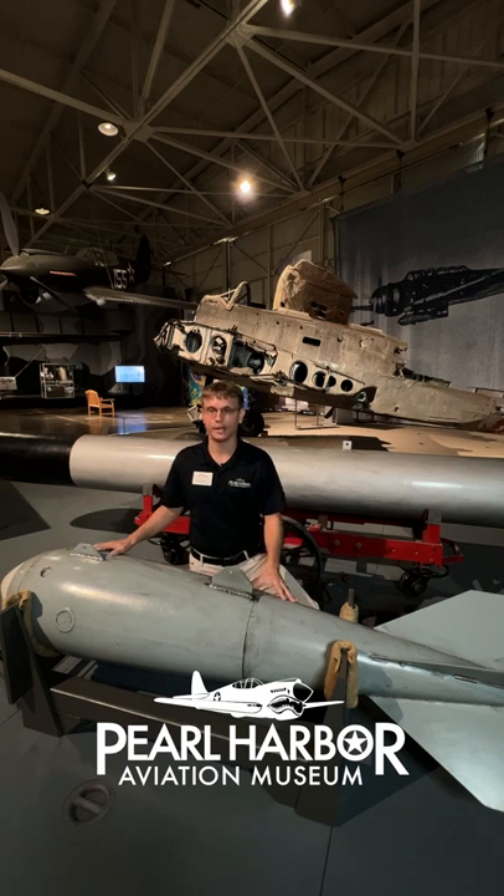Visit us at Pearl Harbor Aviation Museum on historic Ford Island to learn more about the historic air raid, the aircraft involved in the attack, and the stories of the men who flew them.